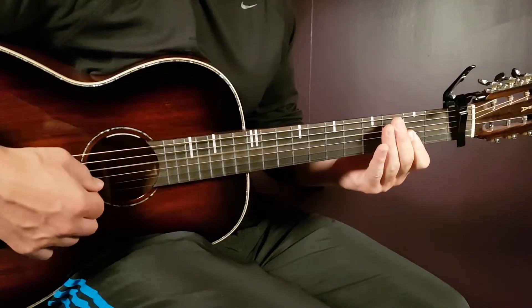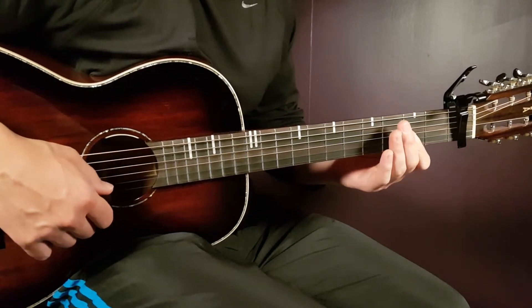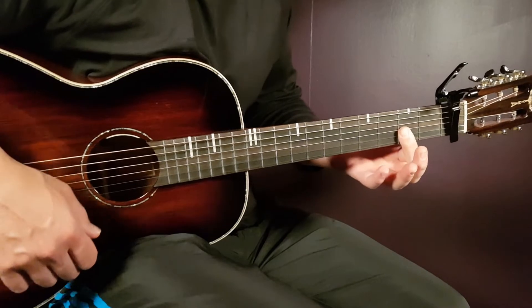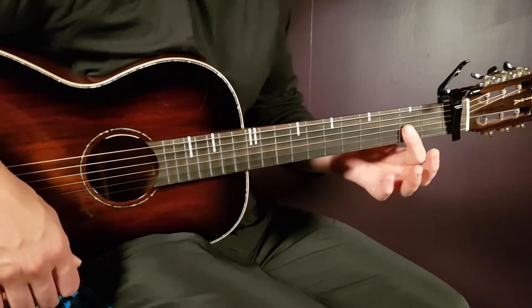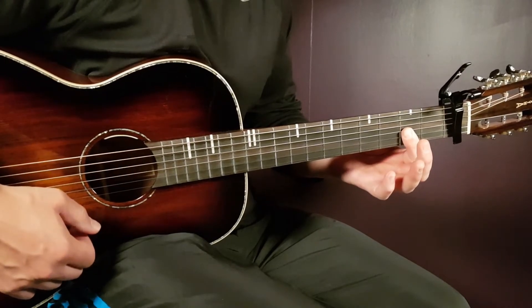And then we have the D major 7. That is open D, and then second G, second B, and second E. What I do — I just put a bar there on the second fret from the G string and down, so three strings, and I've got the D major 7.